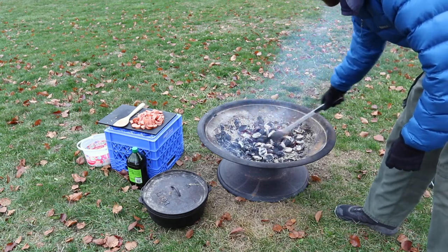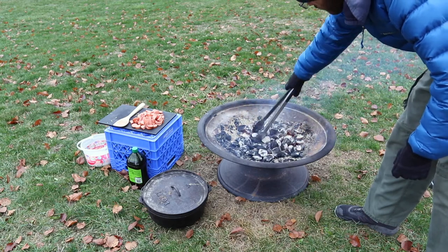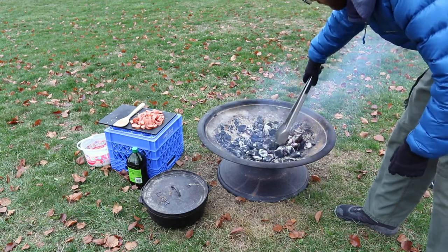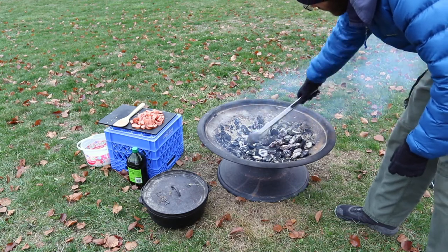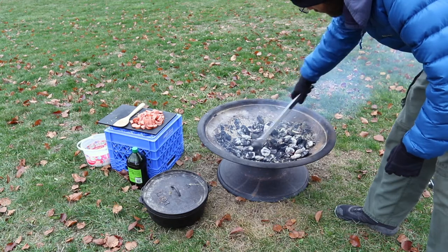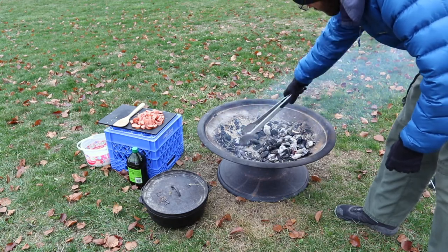What you want to do is put down a layer for the bottom, but you don't want to burn things on the bottom. So you want to pull some out and feed them in later to keep the heat going so it doesn't burn out, and you can save some to put on top of the Dutch oven if you're using the top.